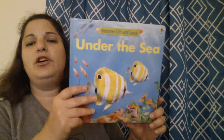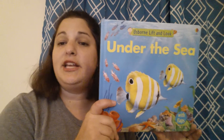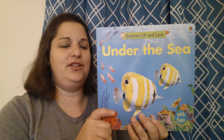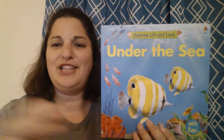So just a fun book, definitely with the flaps — our little kids love those. This sells for $9.99. It's a fairly large board book with lift the flaps. This is Under the Sea. We have several others in this series, so I know you're going to want to check them out.